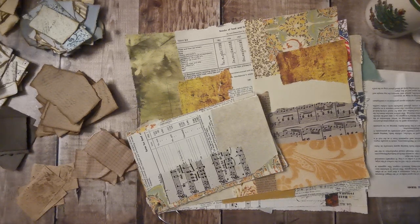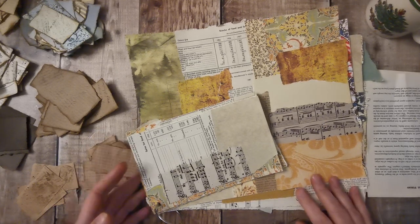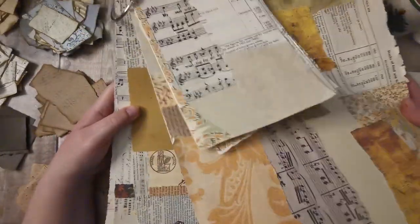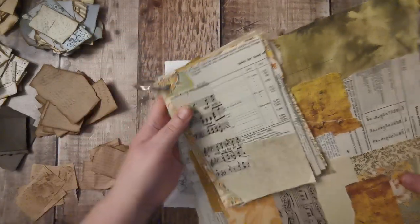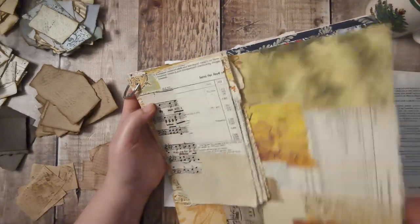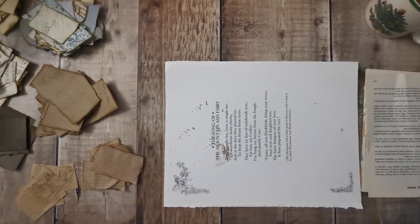Hi there, excuse me, and welcome back. So here I am again with my scraps. Just wanted to show you the whole pages that I did. I just put a hole in and I've put a ring in and I've just got them hanging up. I thought if I keep them hanging up, I'm not going to forget that I've got them.